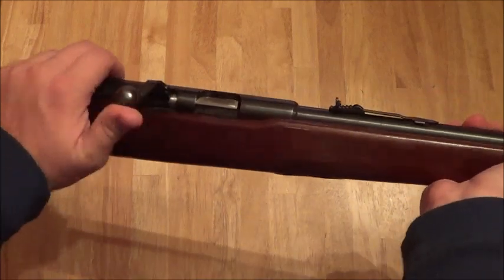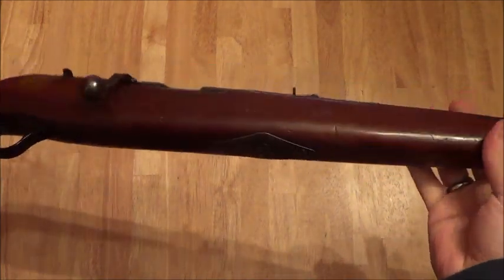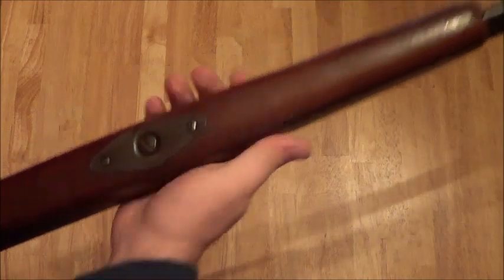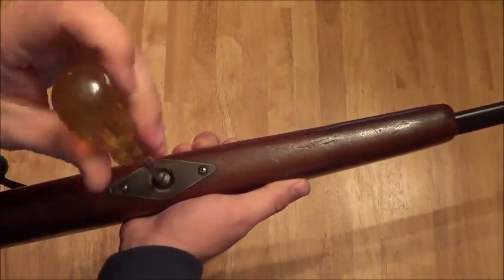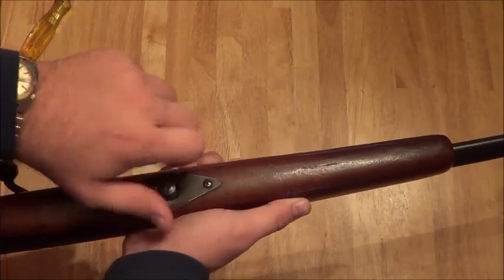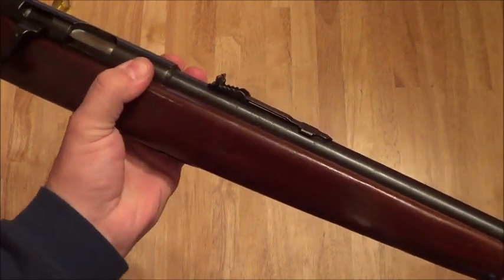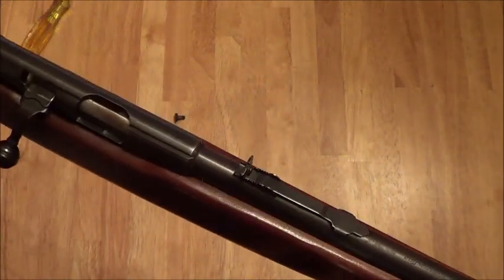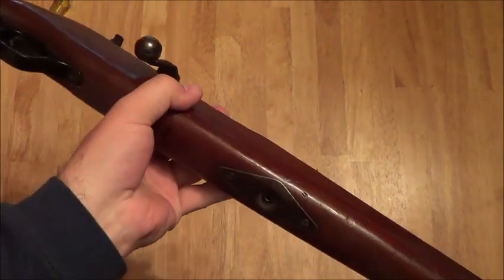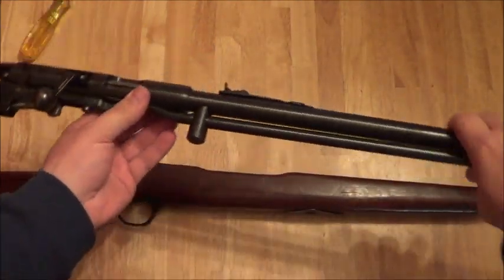First off, let's just make sure the gun's clear. What you do is take a screwdriver and unscrew the flat screw. Now once you've got the screw out, you can lift up the entire mechanism. You may have to roll it over to let the weight fall out. Pull all that out and the trigger will come with the barrel and all that good stuff.